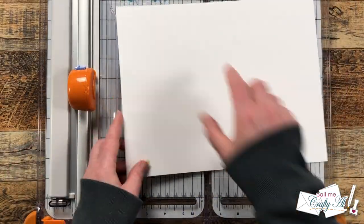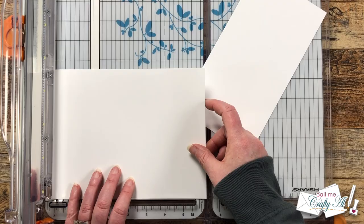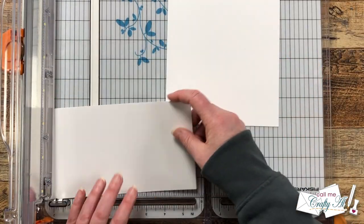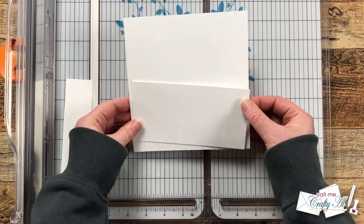For my card base and card front, I brought in a single piece of heavyweight white cardstock. I cut a piece that was six and a half by six and a quarter, which will be my card base later, and then from the piece that was left over at the end, I cut that to six inches wide by three inches tall.